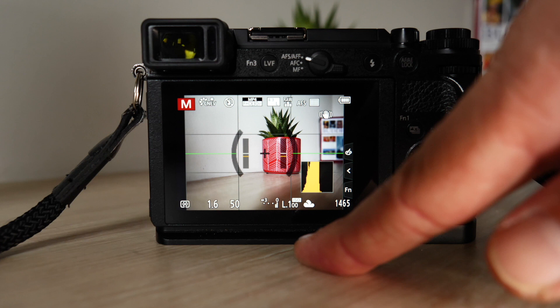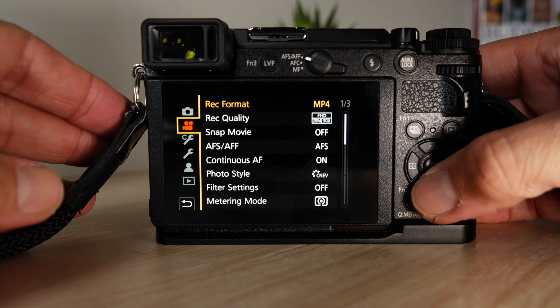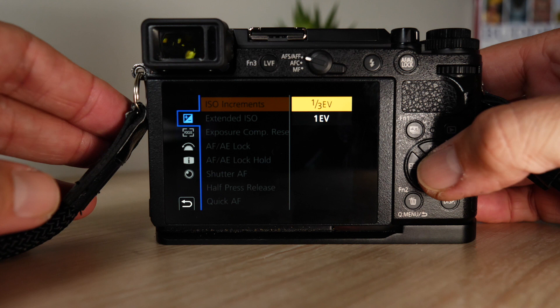ISO set super low at 100. By default, Lumix cameras will always be set at 200 and then set at one-stop increments. I've got a third of a stop here, so I can get down a bit lower.